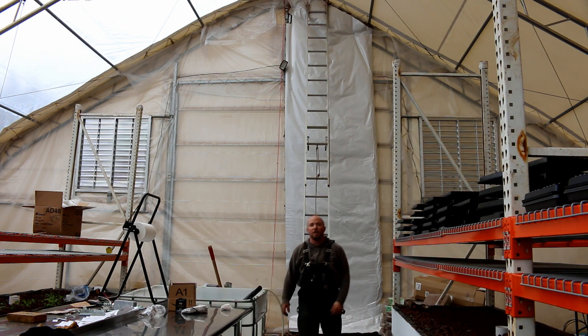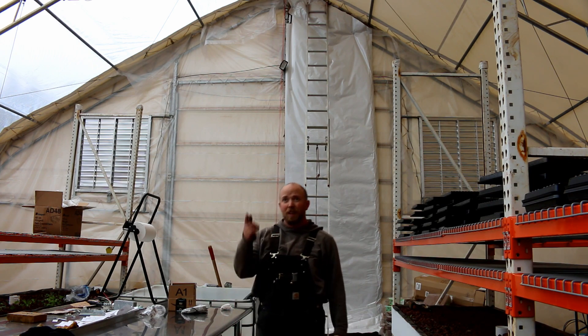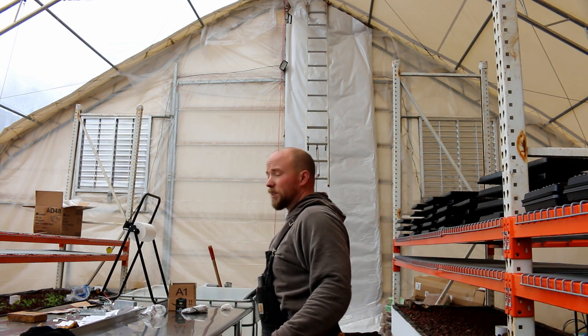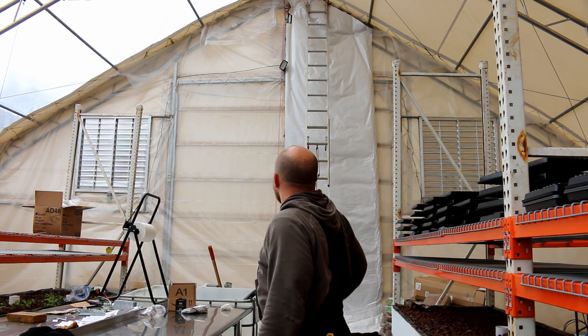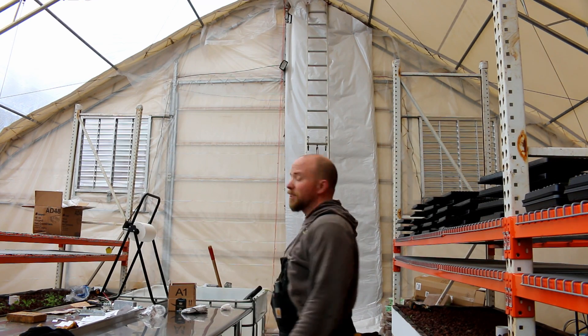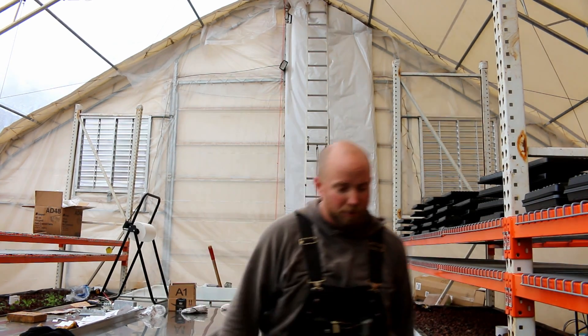That was a lot better than the first side. It took me about three or four tries to get it up to the top and secure the other side. The pulling system is definitely the way to go. I'm going to stop talking and get to work on the other one.